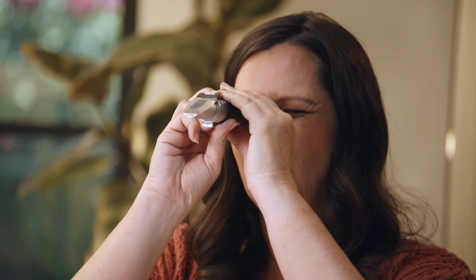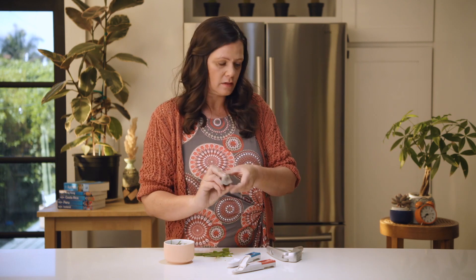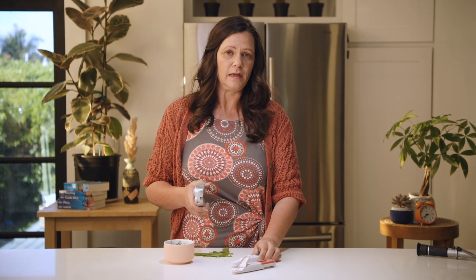The Brix on your refractometer should be above 12 — maybe even higher through the growing season. Anything lower than that is where we typically start to see pest weeds and diseases. We can take our sap pH meter and continue sampling.